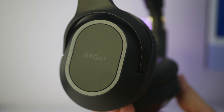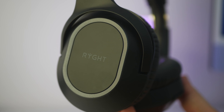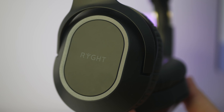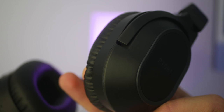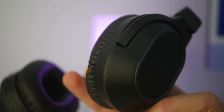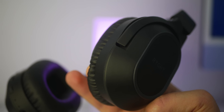À propos des commandes : si vous appuyez longuement sur le bouton d'allumage, ça va l'allumer ou l'éteindre s'il est allumé. Si vous appuyez une fois simplement, ça va soit lancer la lecture, soit mettre en pause. Deux fois, vous allez appeler le dernier rappel. Si vous appuyez longuement sur le volume plus, vous allez passer à la piste suivante. Et si vous appuyez longuement sur le volume moins, vous allez revenir à la piste précédente.